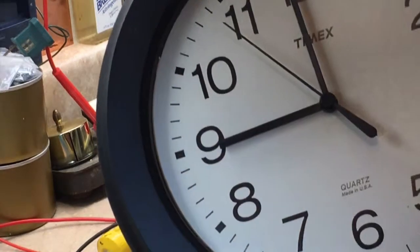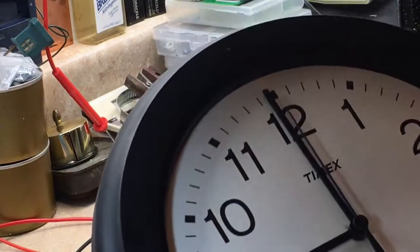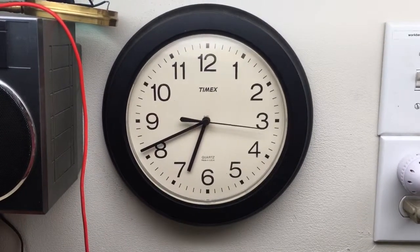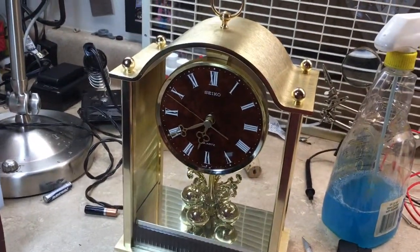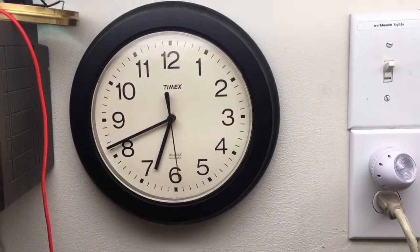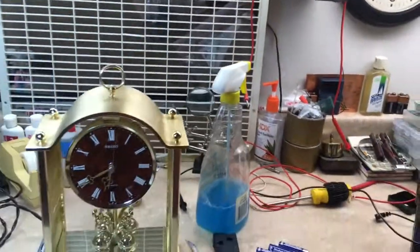And that one's going as well. So now I have two repaired clocks, and that is awesome. That's repairing two quartz movement clocks.